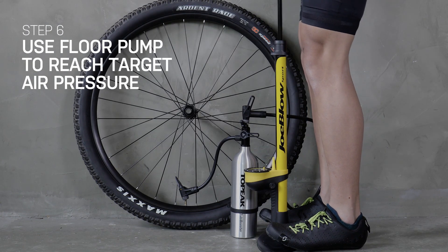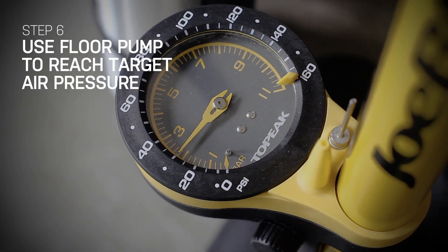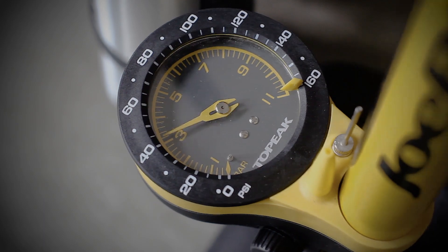Without disengaging or recharging TubiBooster X, you can continue pumping and set your target tire pressure with the engaged floor pump.